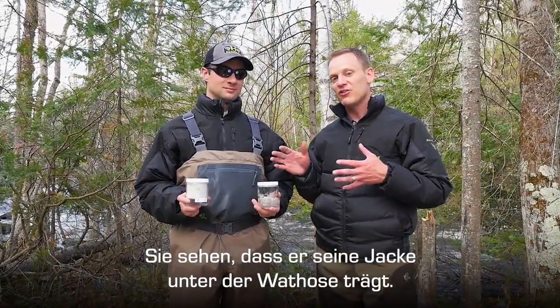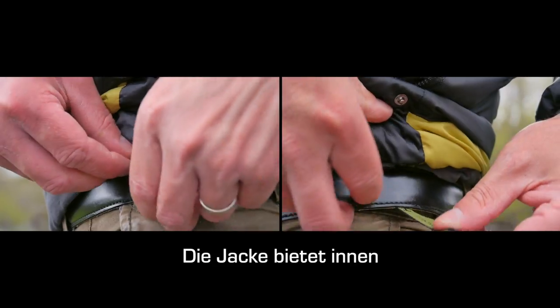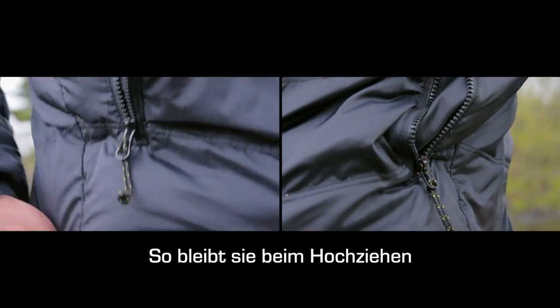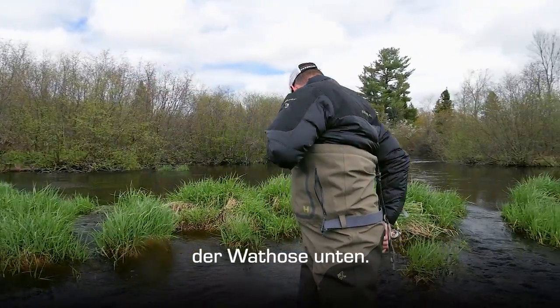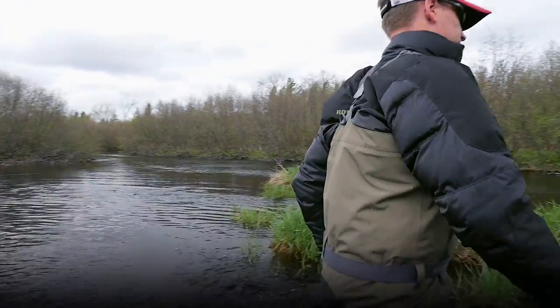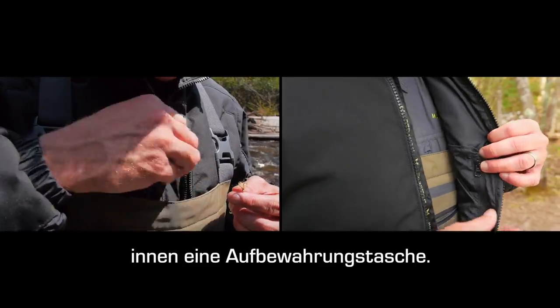You can see he's actually wearing his jacket inside of his waders. The inside of this jacket has belt attachment loops that you can snap into place, so when you're pulling up your waders it's not going to pull the jacket up over your head. There's also a vertical storage pocket as well as an internal storage pocket.